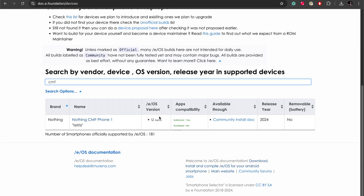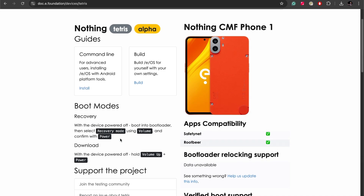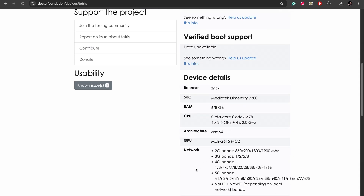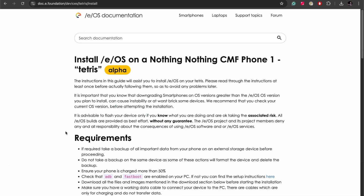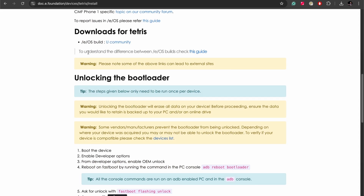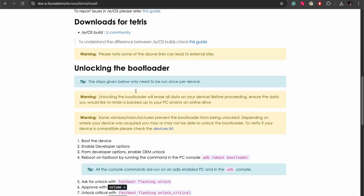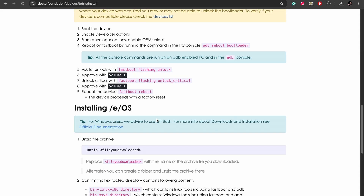We can see it's currently in alpha, and clicking on that takes us straight to the page about this phone. It tells you how to get into recovery mode and gives you device information. This is where it gives you the options of what you can do — they do have an installer, but that doesn't support all devices. I'm assuming because this is an alpha build, it's not supported, so we will have to use the command line. There's also an option to build it yourself, but we're going to use the command line. This takes us to a really nice guide on how to go about doing that, the different requirements you need, and then downloading the build package to install. There's lots of information about warnings, unlocking the bootloader — which you'll need to do first and which will wipe your device — and then installing everything.